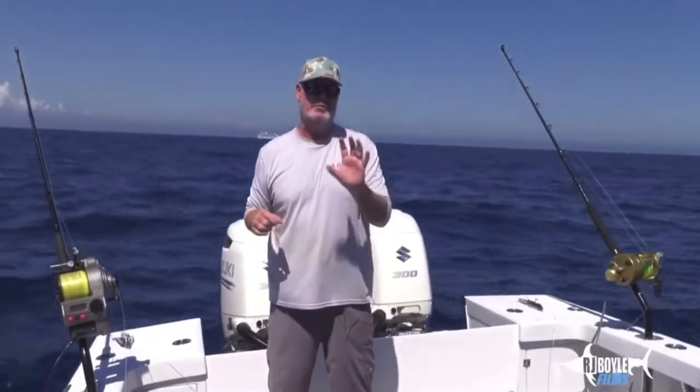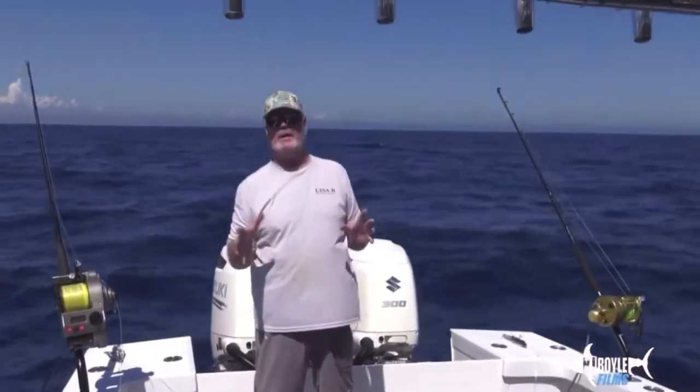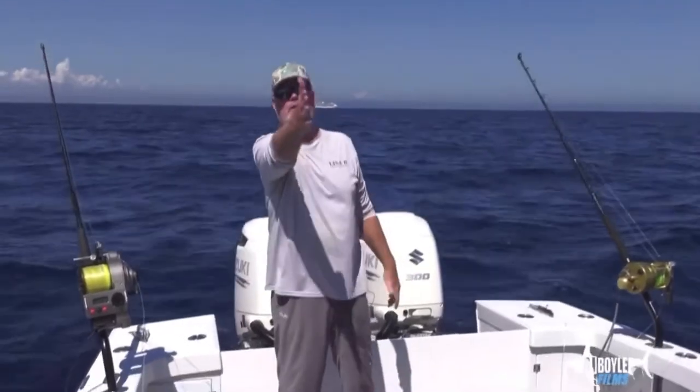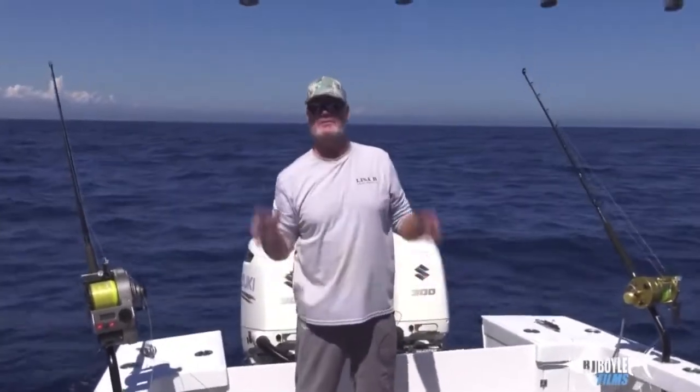Going back through the other swordfish films — especially the slow current ones we've put out prior to this — understanding the location and the spot we want to fish, maybe a half mile in front of us, a quarter mile. I might have a crater right out in front of this boat that I know the swords are going to stack up at.